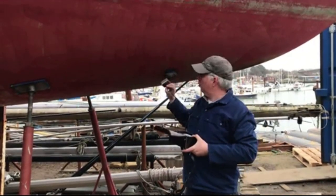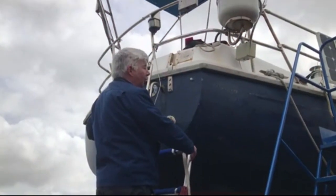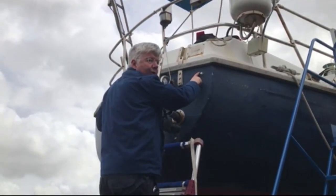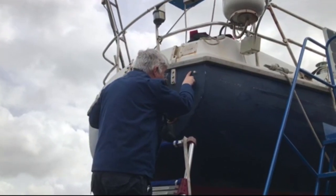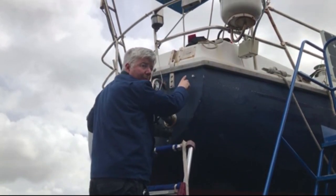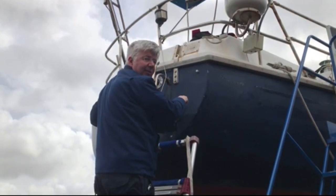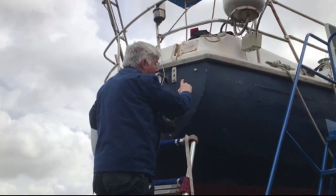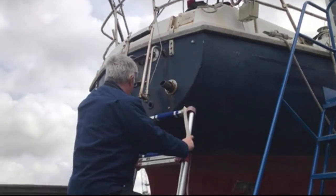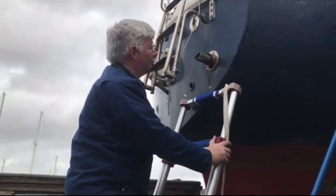I'm looking at the hull number here — it's 'SOU', which is Southampton, the Lloyd's number, then 1311, so it could be boat number 1311, and the last two digits are 80, meaning it's a 1980 build. Down here we also have a moulding number which I've recorded.